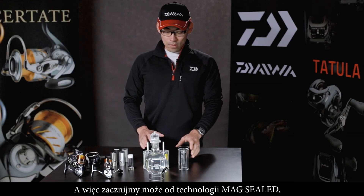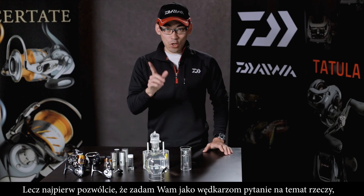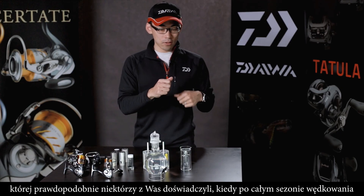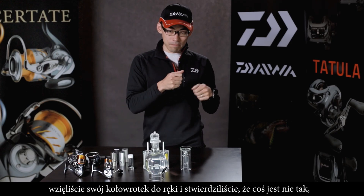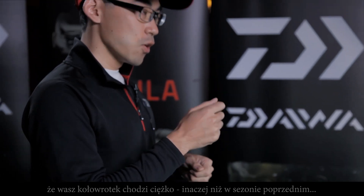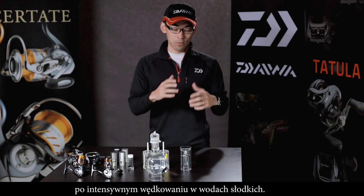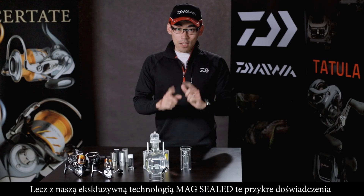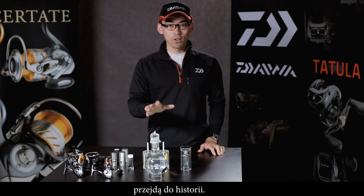Let's begin with the MagSeal technology. First, I would like to ask you a question. For the fishermen — I think some of you have experienced, after fishing or after your season, your reel feels heavy or different from the season beginning. These things can happen especially after saltwater fishing or intensive fishing, even after freshwater fishing. These experiences will be a story of the past with our exclusive technology, MagSeal.